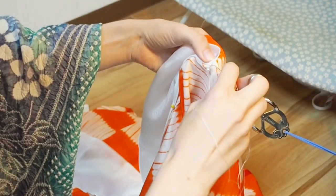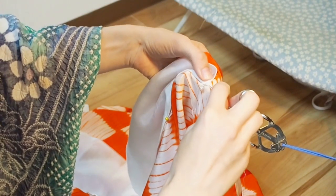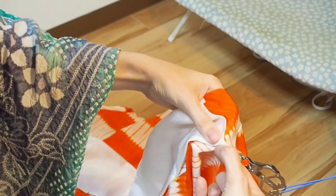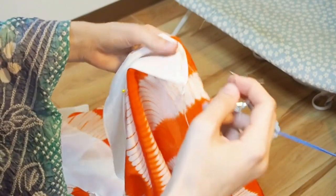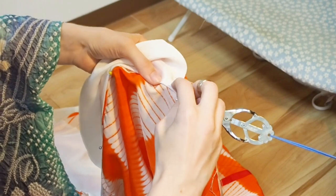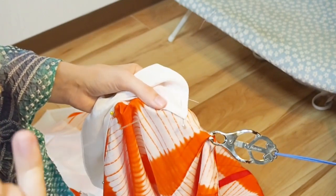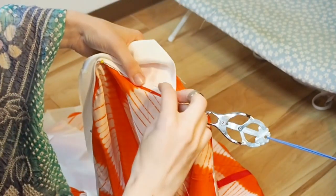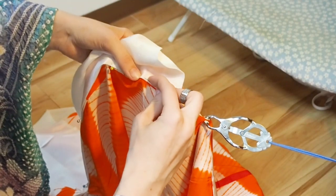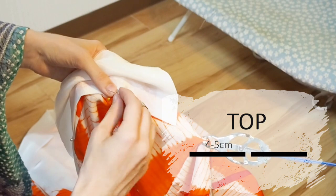Sew the corner on the nagajuban. Now you make long and rough stitches until you reach the katayama. The length of the stitches can be from 4 to 5 cm. You can see I have a long stitch on the top and just a few millimeters inside, and then I get a long stitch on the top again.